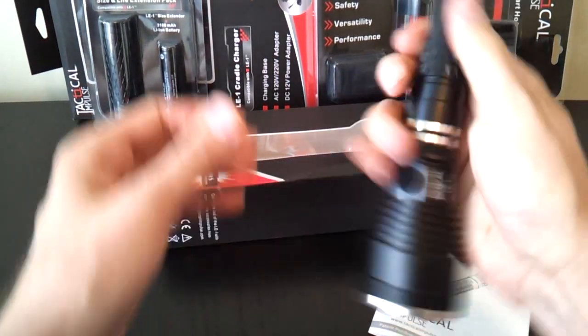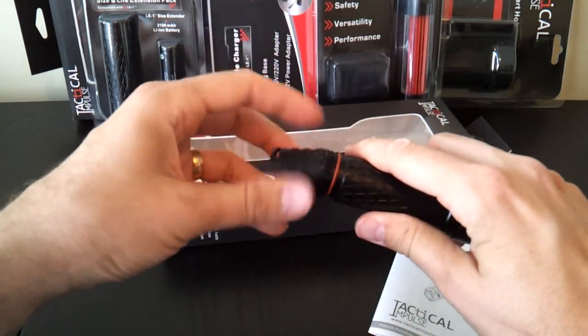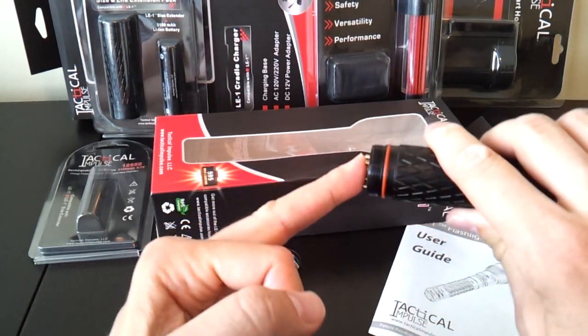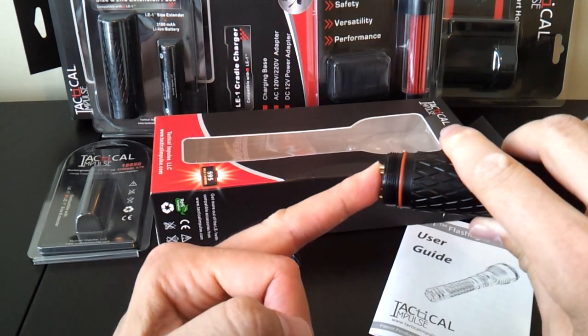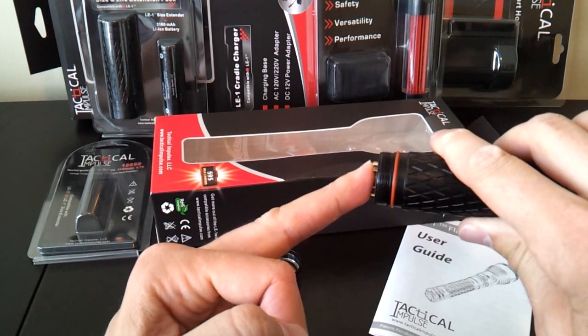Let me show you what comes with the light by opening it up at the tail. The threads could use a little more lube — I've been playing with it a lot, which is probably why they're a bit dry. There are fairly fine screw threads that seem of decent quality, and I haven't had any issues with the light.